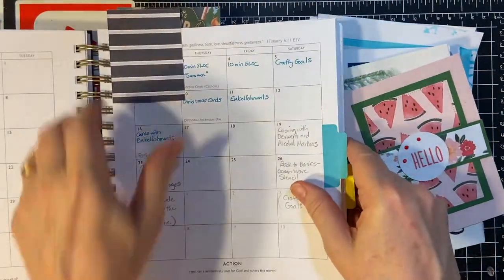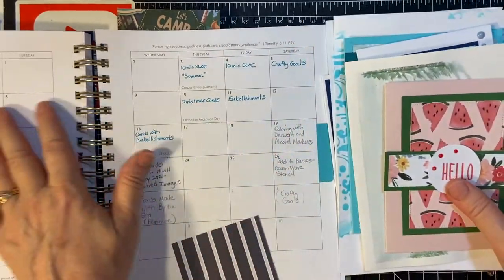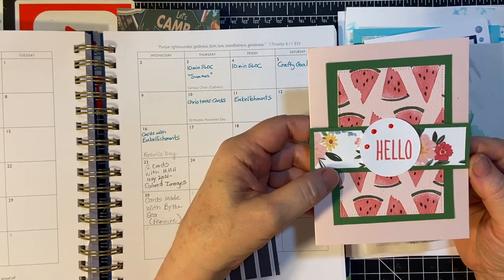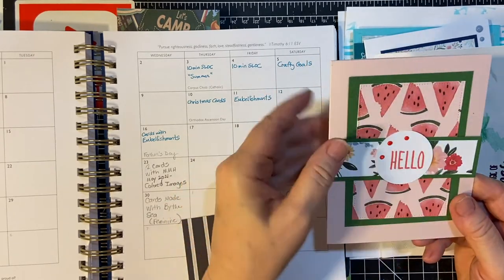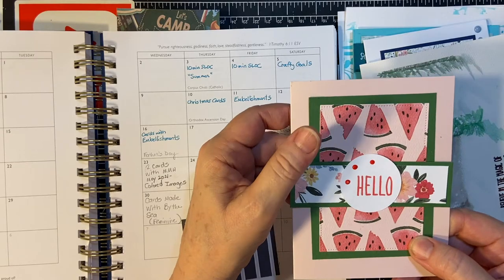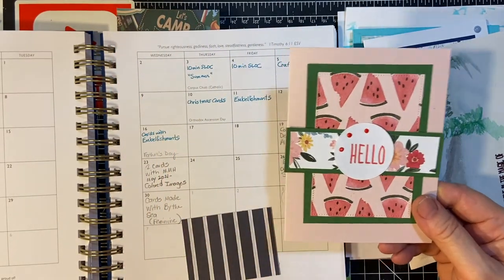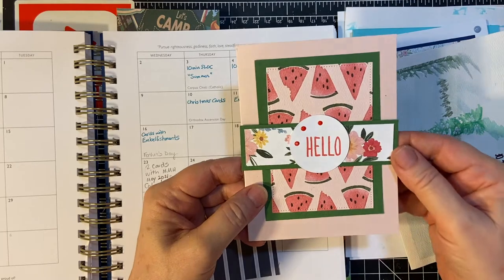For June, these are my projects that I did in June. For my sheetlet of card series — creating cards in 10 minutes — I used my summer collection from Club Echo Park. This was the sketch that was provided for us from Call Me Crafty Owl. I made cards taking 10-minute segments at a time; I would set my timer for 10 minutes and see how much I could get done. This is the finished card.